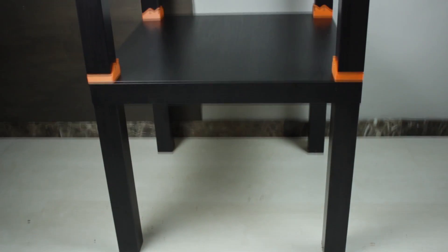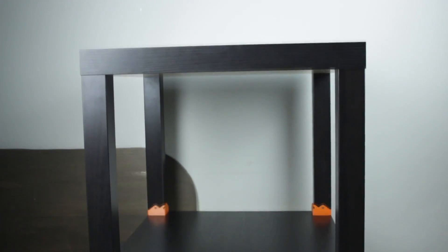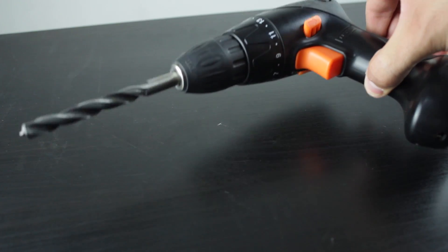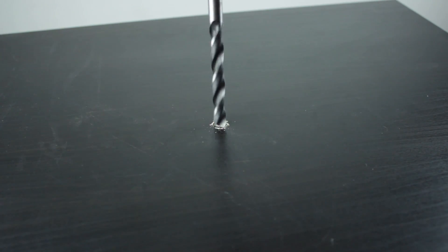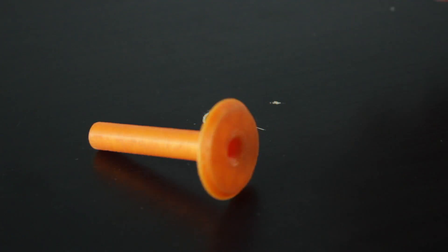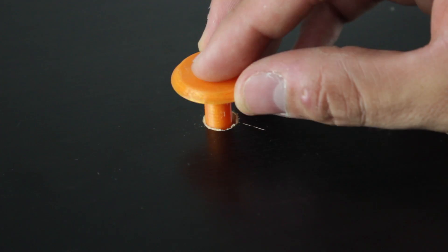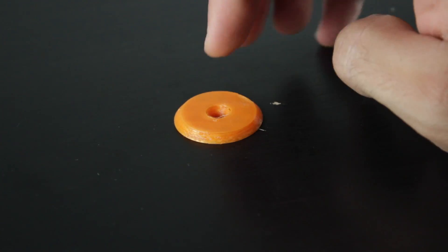And finally here we have our two tables assembled. The last touch will be to calculate the center of the top table and drill a vertical hole with a 10mm drill bit. Once done, we just insert the filament tunnel we printed before into place. You can glue it to the table surface, but gravity won't let it move so we'll just insert it like that.